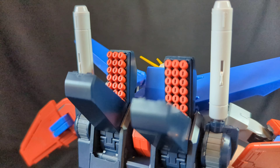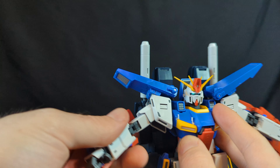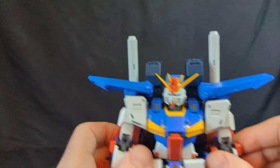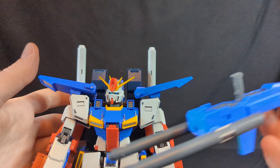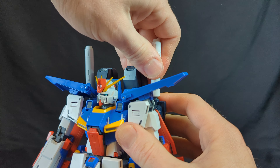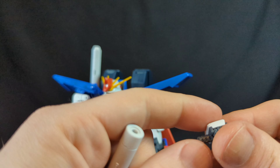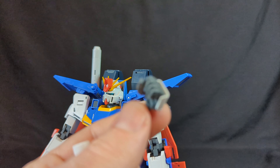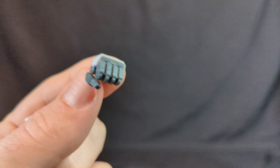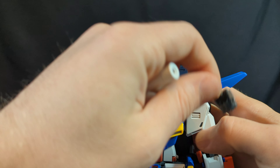Look at all these great details. Another cool functionality is that you can open these up — these are actually the cockpit canopies, which is quite unique. Now for the beam sabers: they are humongous. We'll check the accessories. Like I said, there's no place to store the gun, so to hold the beam saber we need to switch his hands. This is the regular closed fist with the articulated thumb.